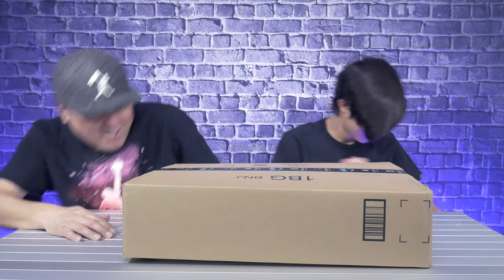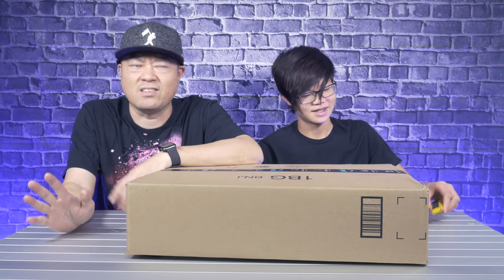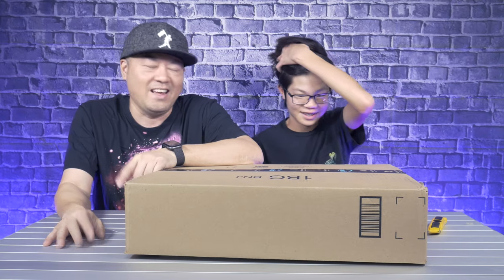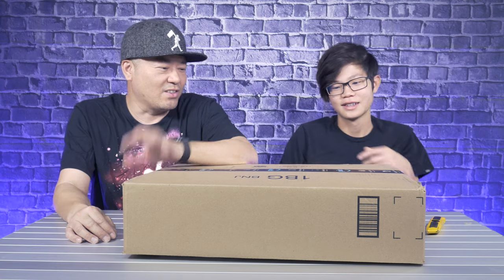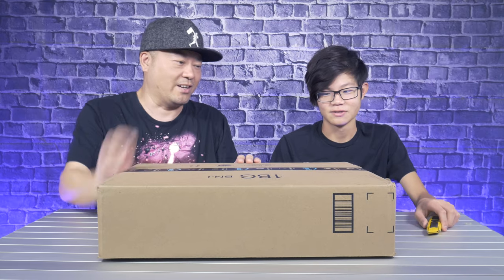This box is light — it's light, huh? What do you think is in it? I ordered some of the silliest stuff on the planet from Amazon. Amazon's gonna love it. What do you think this is? This could literally be anything. It's very light. I don't think you'll guess it, but let's cut it open.